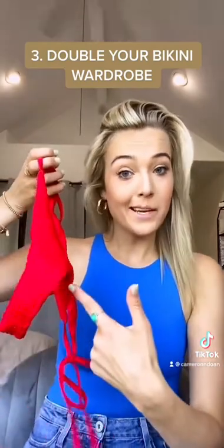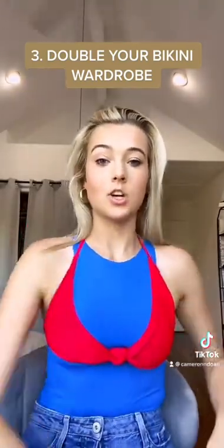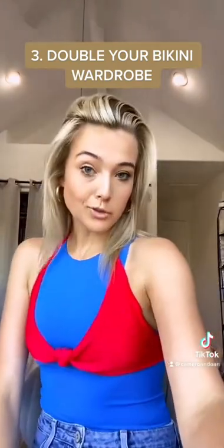I'm gonna turn this bikini bottom into a bikini top. I literally tied the crotch and then tied top and bottom. There you go — I just tripled your bikini wardrobe.